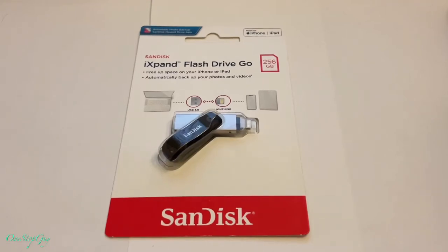Hey everyone, it's One Stop Guy. How's everyone doing today? Hoping everybody is having a great day. Today we're going to be doing a quick unboxing of this SanDisk iXpand flash drive.